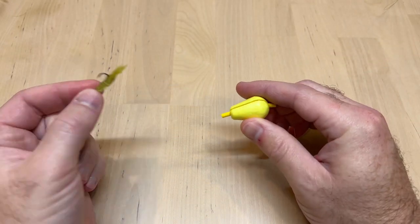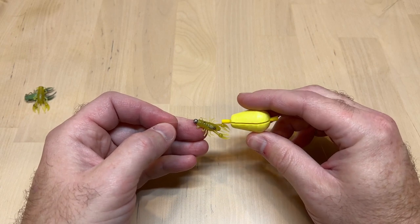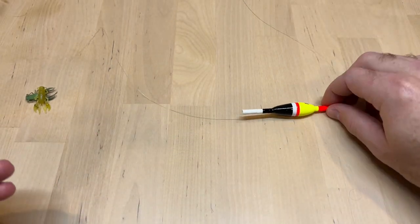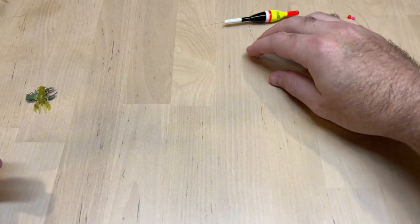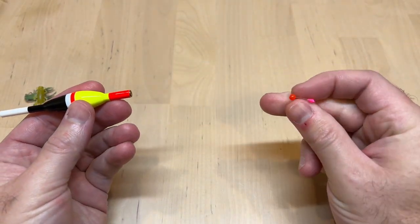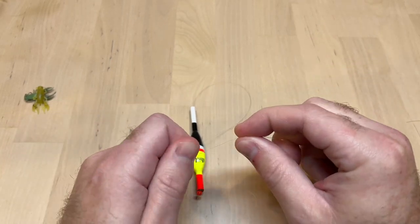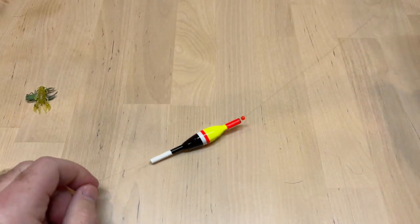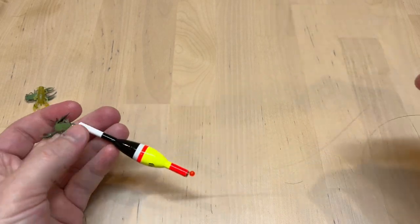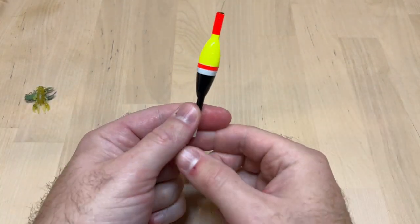When fishing just a simple small float, it does a good job — rig it maybe up to 2 to 3 feet deep. Once you start getting much deeper than that, you really want to use a slip float. With a slip float, we have our inline float with the bead and a little stopper that we can adjust nice and deep. This makes it a lot easier to cast because the float slips all the way down to the jig head, rather than having a big long 4-foot bobber rig.